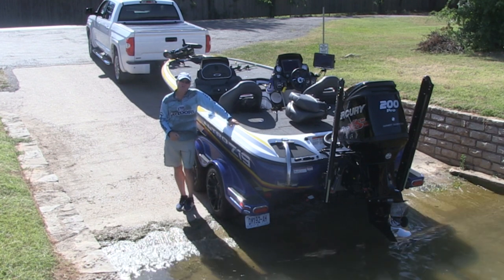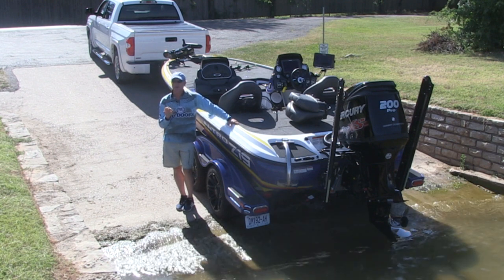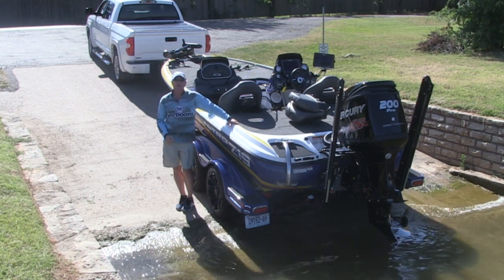I've been backing a boat trailer ever since I was a little kid, but I know for a fact that learning how to back a boat trailer, or even worse, teaching someone how, can be very intimidating and very confusing.